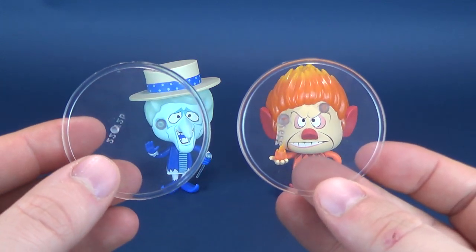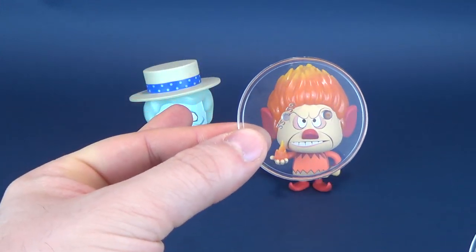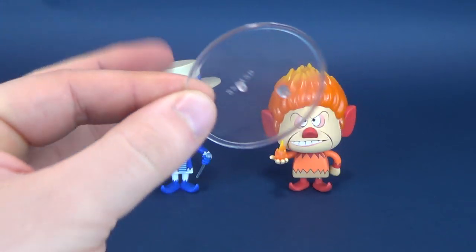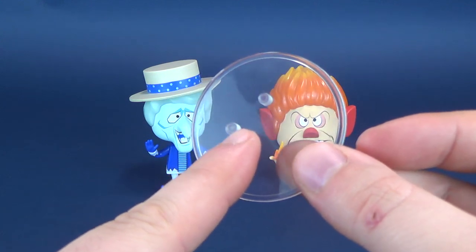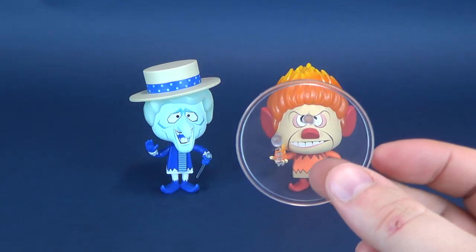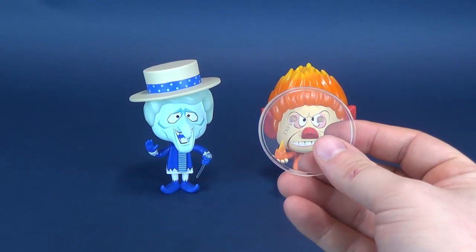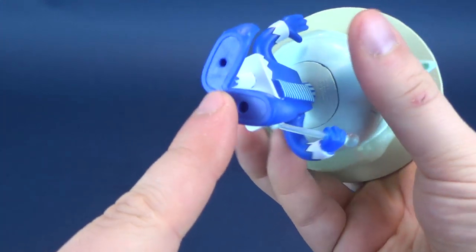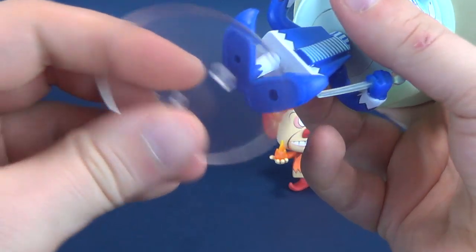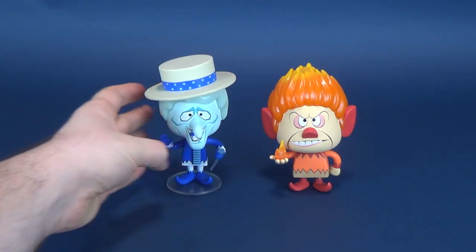The display stands are different from one another, so you can't use them interchangeably. You can use the one with the smaller peg for Snowmiser, because they have smaller pegs. Heatmiser uses larger pegs and it just doesn't fit properly into Snowmiser's feet. So you want to use the larger peg for Heatmiser and the smaller peg for Snowmiser. You can see the holes on the undersides of their feet — attach them to the undersides, push up, bingo bango, you've got yourself a figure with their display stand.